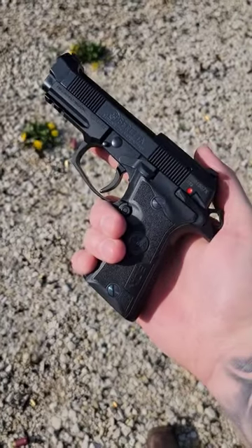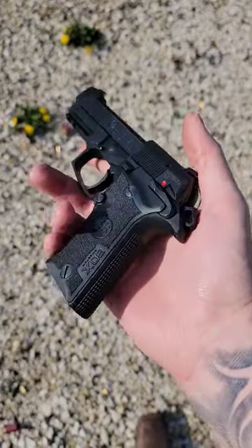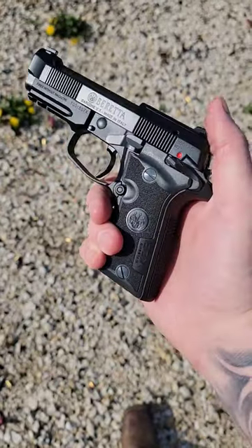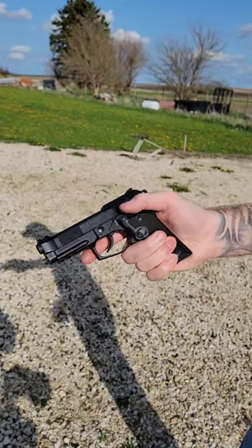This little guy is the new Beretta 80X Cheetah. It is a 380 semi-automatic pistol, double-action/single-action with a safety, and it has 13 plus one capacity for an overall weight of about 25 ounces. Safety decocker you can see there.